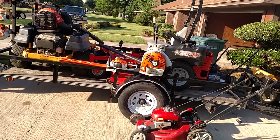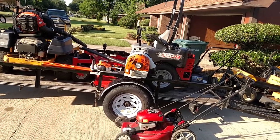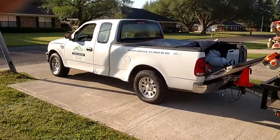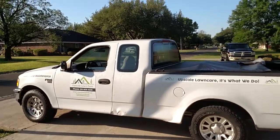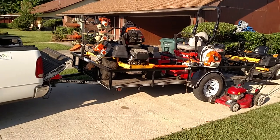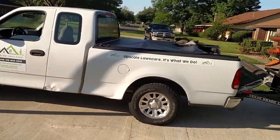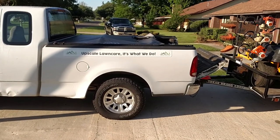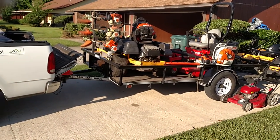We have a total of five weed eaters, so we're ready to get the job done. Take a look. We're Upscale Lawn Care — it's what we do. Thanks for watching our video. Like and subscribe. See ya.